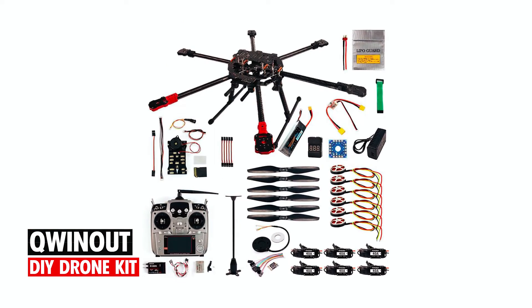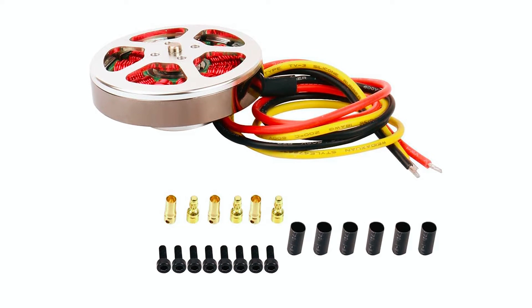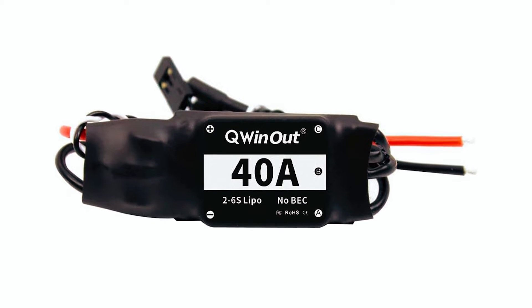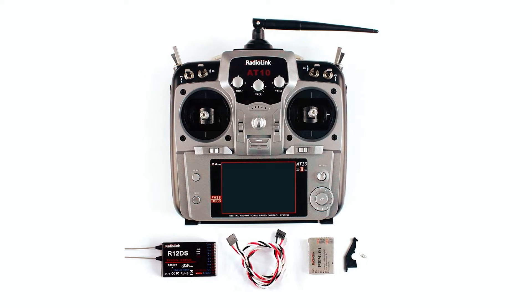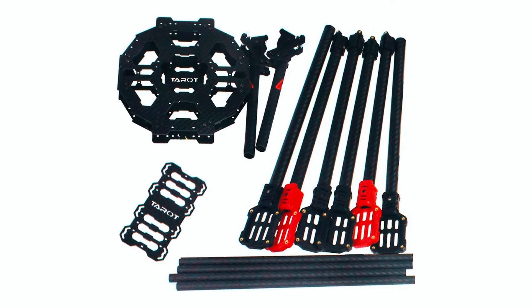Q-In-Out DIY Drone Kit. In the fourth spot, we showcase the Q-In-Out DIY Drone Kit, catering to enthusiasts with its advanced features such as a carbon fiber frame and PX4PIX 2.4.8 flight controller. With a robust radio control system and long-range capabilities, it's designed for serious hobbyists. Suitable for adult users.